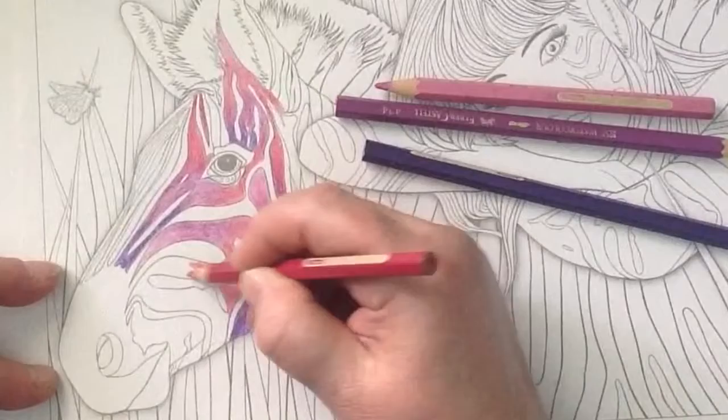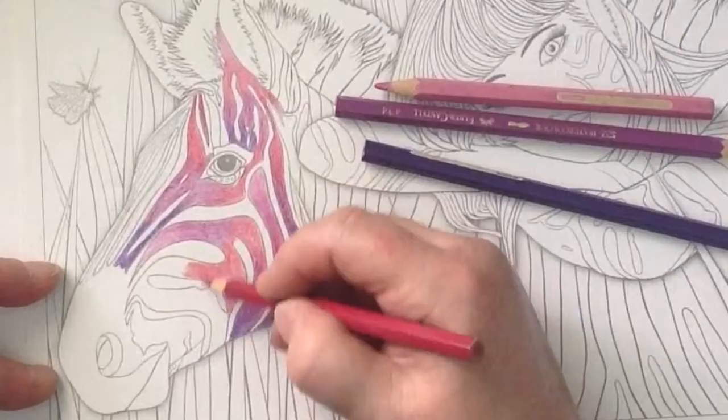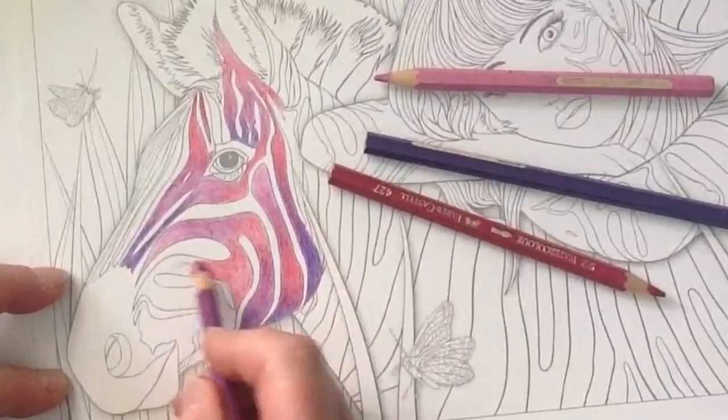Normally I would turn my paper around, but I don't want it to go off camera. I'll try a little bit — it's just a little bit tricky trying to colour in this direction.